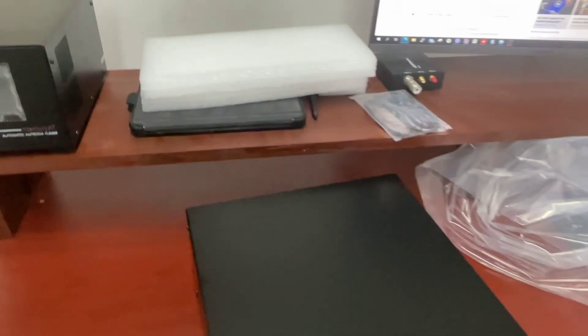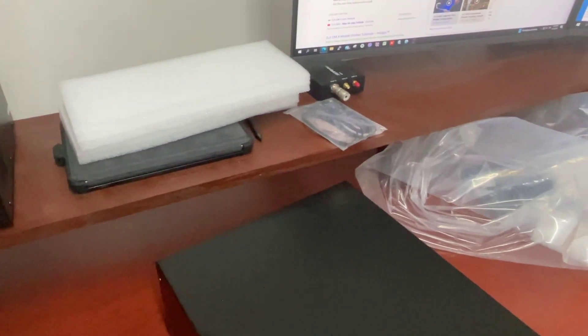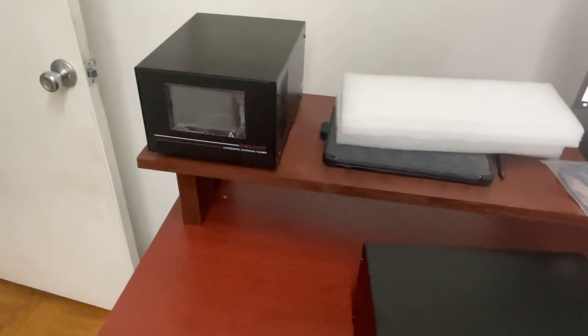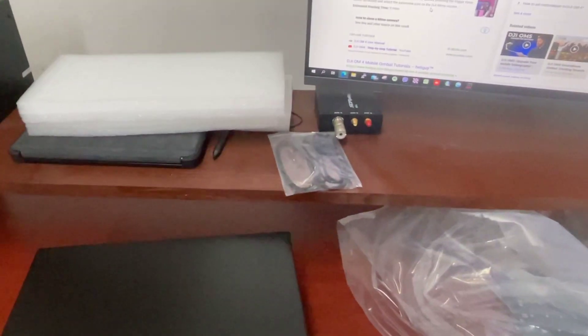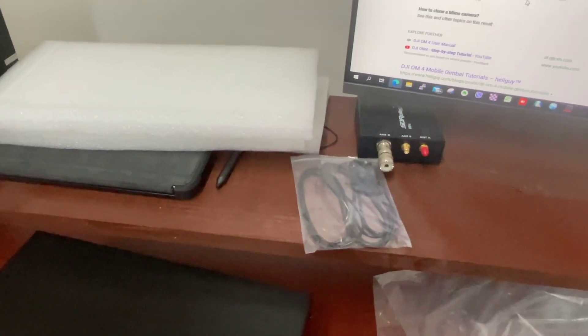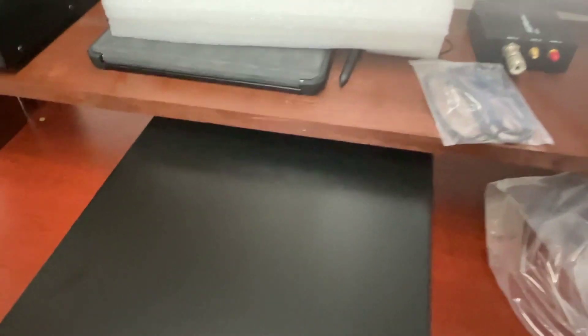By the way, I created this rack on top of the table so I can kind of put something on top. I'm just going to put this here. It's heavy — it's really heavy.